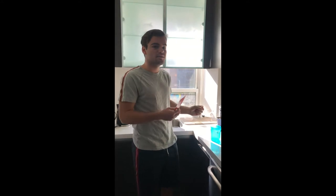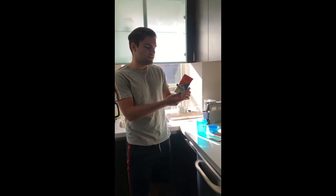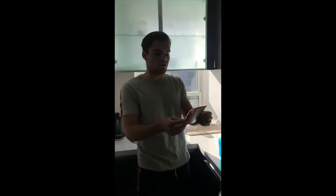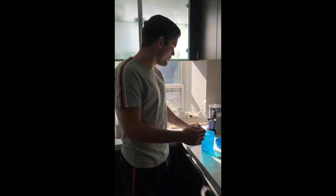Usually the way you make bulletproof coffee is you blend the coffee with two tablespoons of grass-fed butter and a tablespoon or so of MCT oil. Unfortunately I don't have any MCT oil right now, but I do have this instant mix — it's a powdered version of the beverage, basically dehydrated grass-fed butter and MCT oil. It provides all the healthy fats in a form you can keep stored, and it's just easier, so we're going to be using this today.